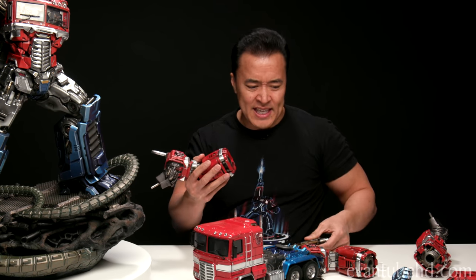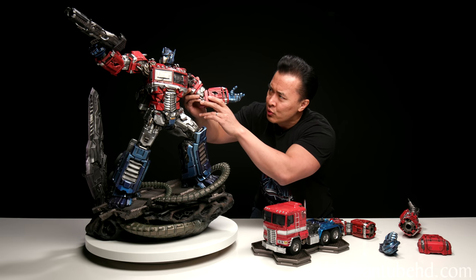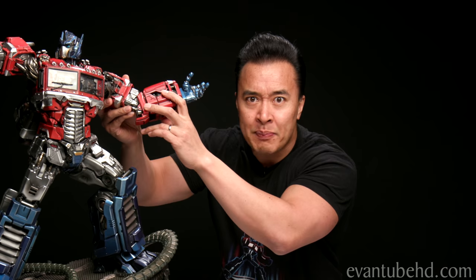Transformers, more than meets the eye. Autobots wage their battle to destroy the evil forces of the Decepticons.